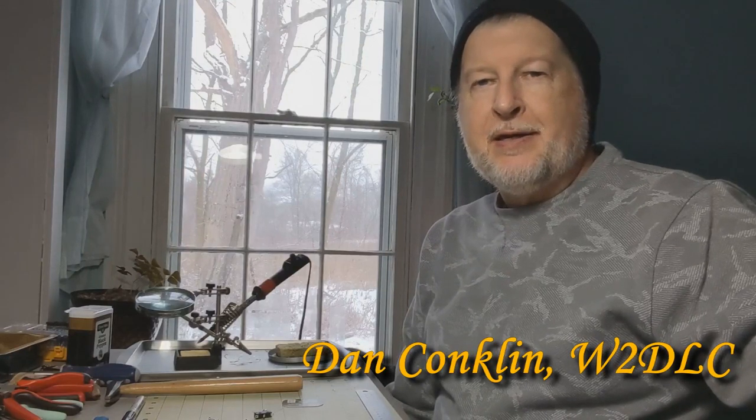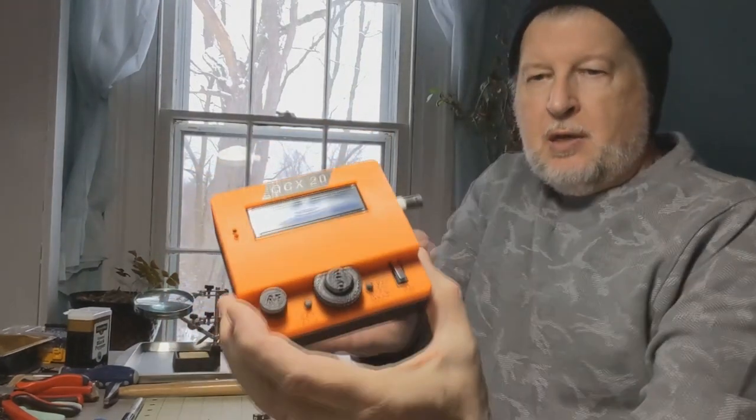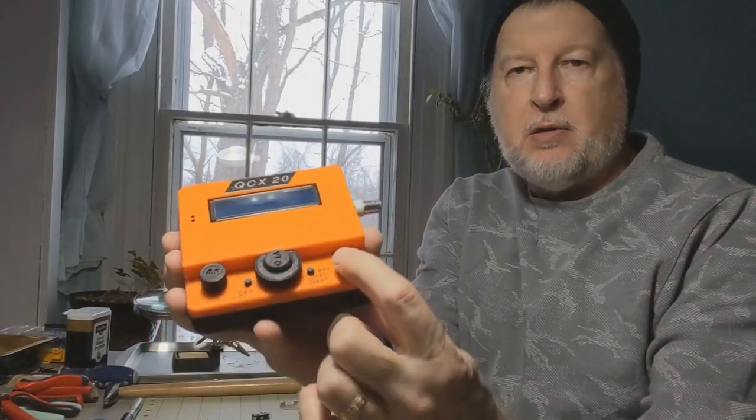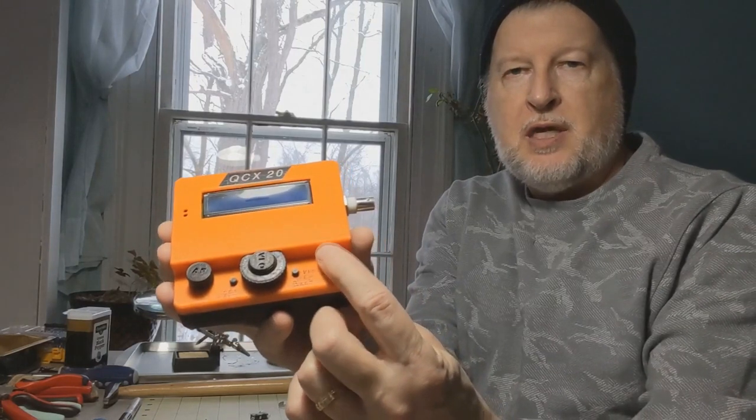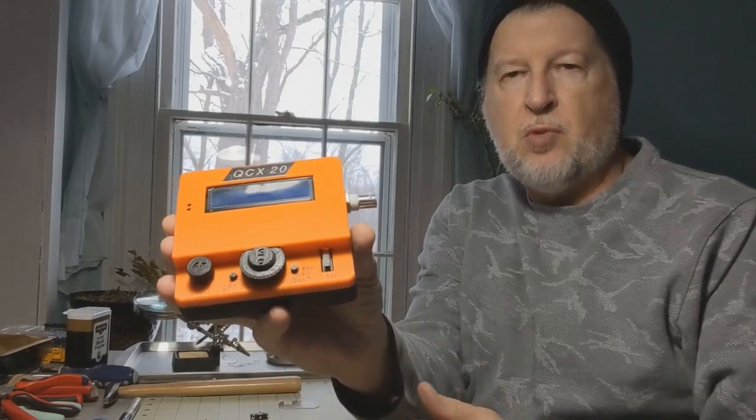I've been building a number of small portable CW transceivers from QRP Labs. The original ones, like this one here — this is a QCX20 — were built with a micro switch on board. It's a micro switch that acts as a Morse code key.